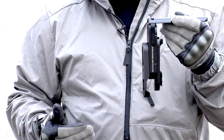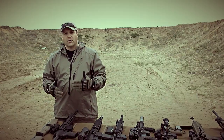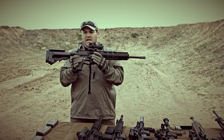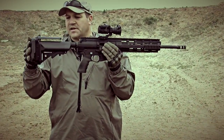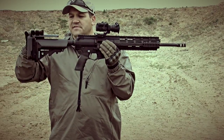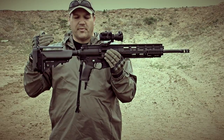So let's take a look at the weapon systems and let's see this thing installed. We're going to take a look at our weapons platforms. First one we're going to look at here is a POF P308. We have a Sapper installed on a crane Sopmod. We've got a little bit of cheek rise here. The nice thing about the Sapper is it gives that operator the best cheek weld possible so he can maintain his marksmanship fundamentals.